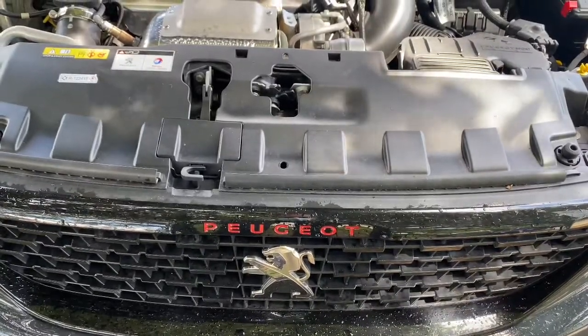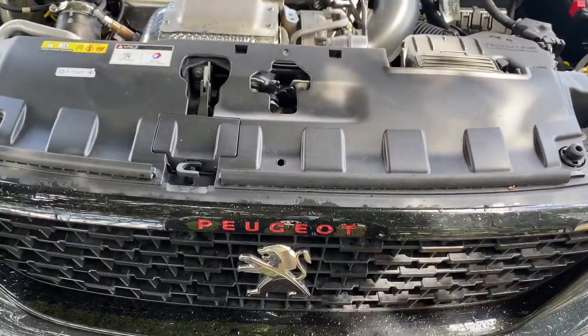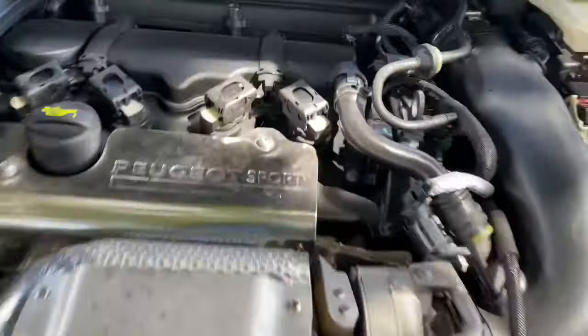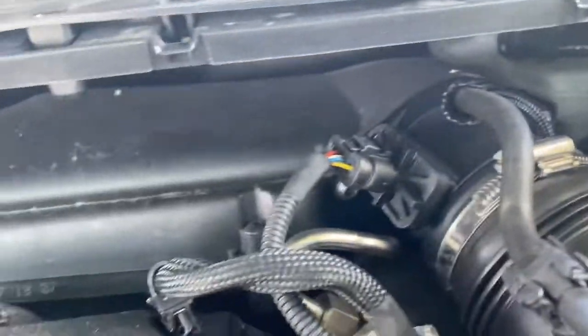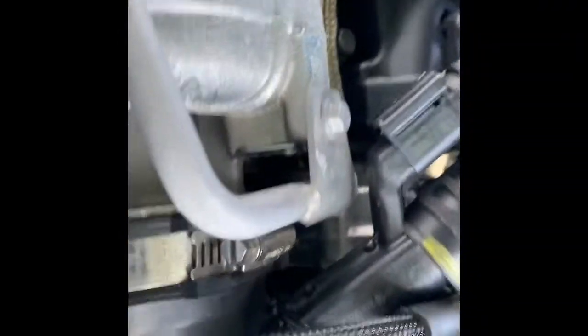Hello ladies and gentlemen and welcome back to Gab Official. Today I'm going to show you how to replace an air filter on the Peugeot 308 GTI. As you can see, the air filter is situated just down there — it's quite a tight squeeze to get it out. As you can see, it's got some star torques right there, plus there's two in the corner there next to the intake.